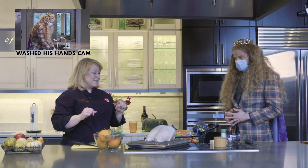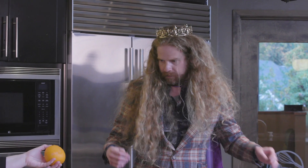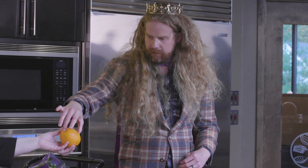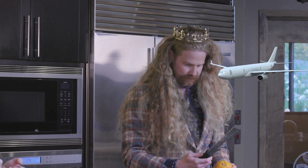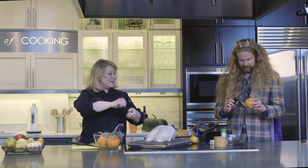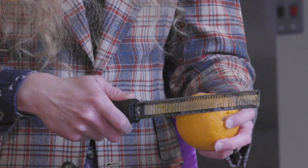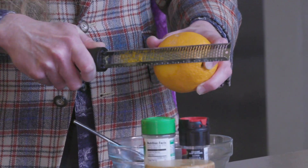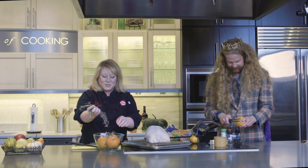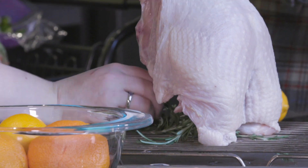I've got a whole bunch of herbs and some citrus here, and we're gonna make a butter to put underneath the turkey. Why don't you go ahead and zest the orange into the bowl there. Take the microplane and use it like a wood rasp — back and forth. While you're doing that, I'm gonna put some herbs and citrus underneath our bird here.